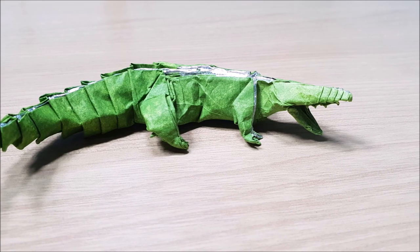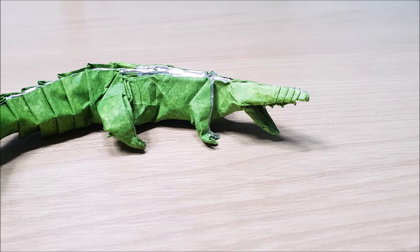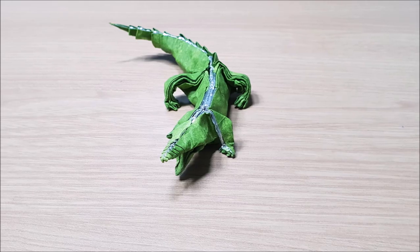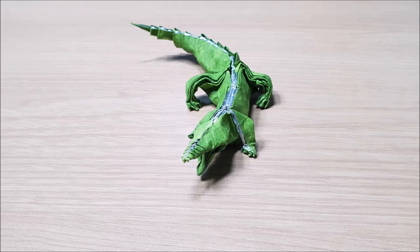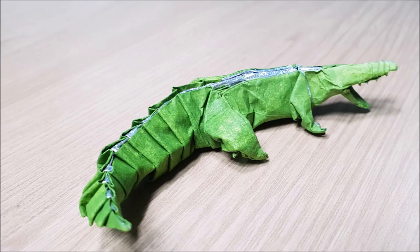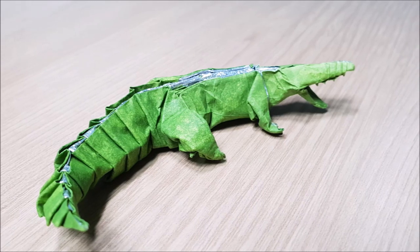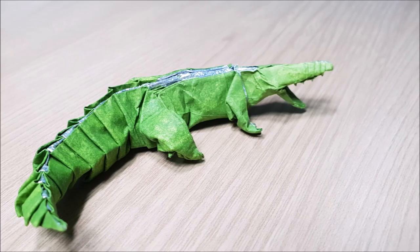Hey guys, this is Jeno Park and today I'm gonna teach you guys how to fold an origami alligator designed by me. I'm really sorry about the long delay again — just because of my high school work, I can't really upload videos daily. I'm very sorry about that, and let's get started.